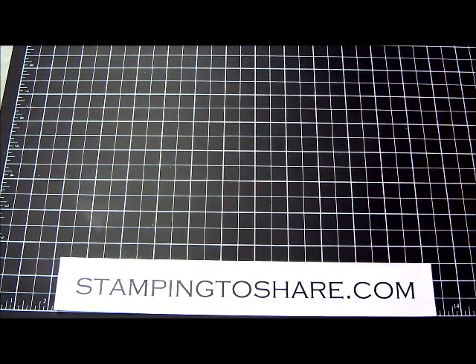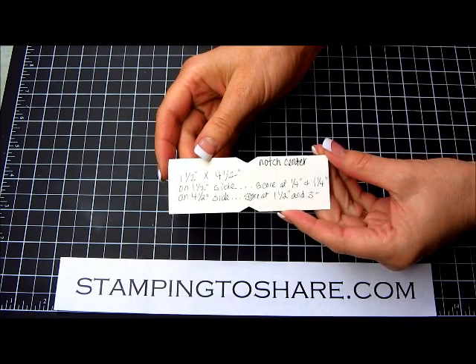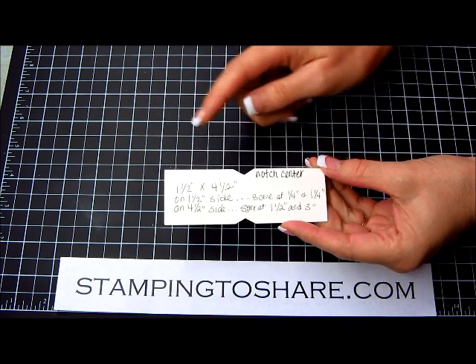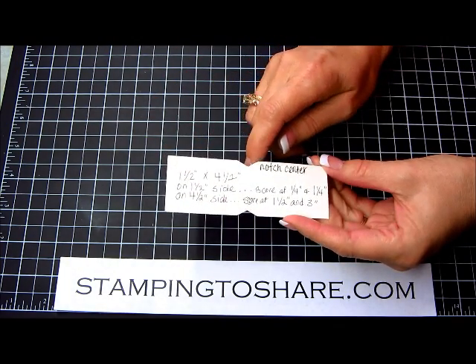You will need a couple of templates. This is the first template. You'll have a piece of very vanilla paper cut at one and a half by four and a half inches. You can see where you need to score it. If you want to, you can go ahead and notch your center out — I'll show you why in a minute.